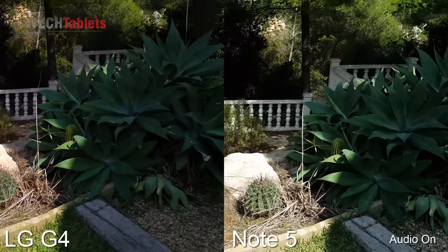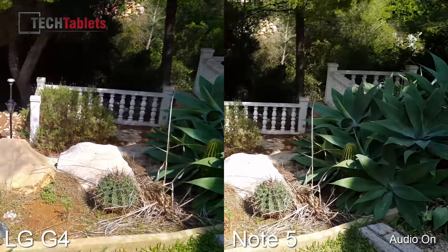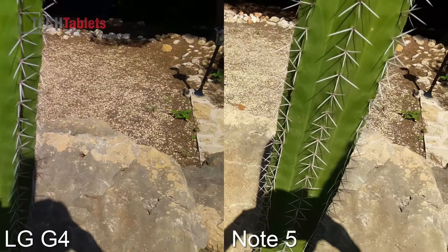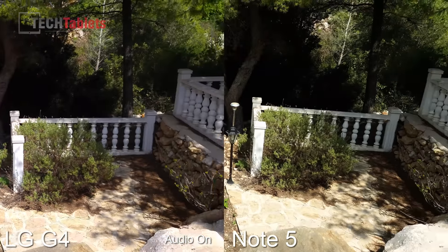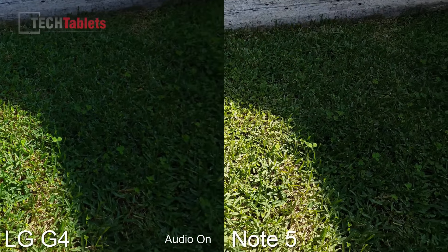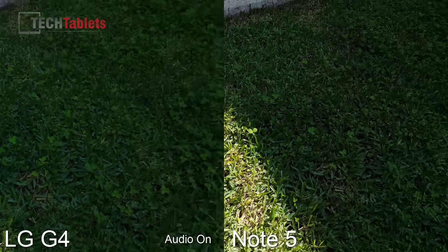I'll have a look now and see how they handle the focus, and the transition from a sunlit area into the shade.